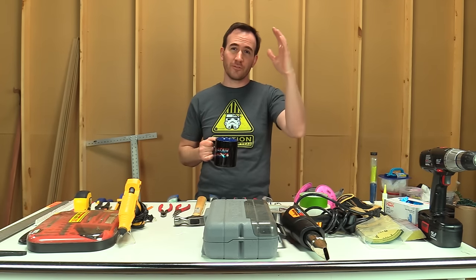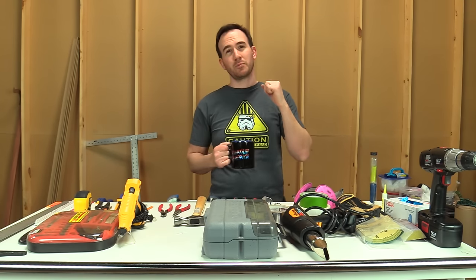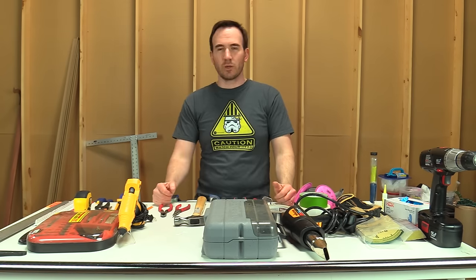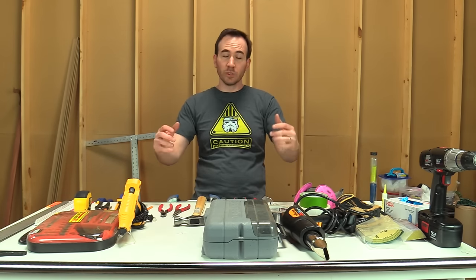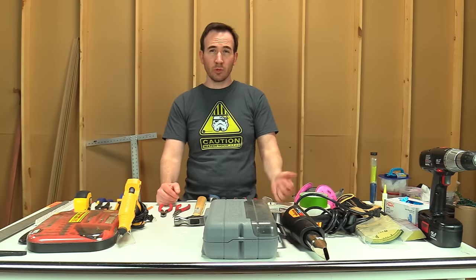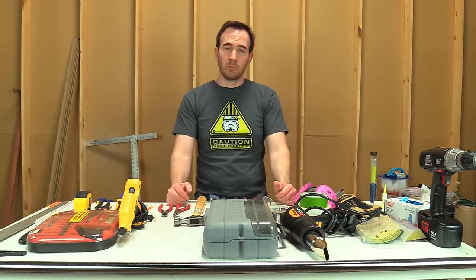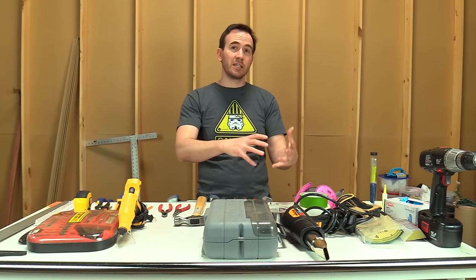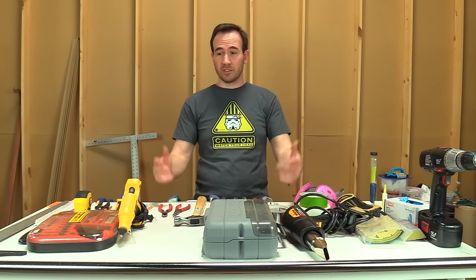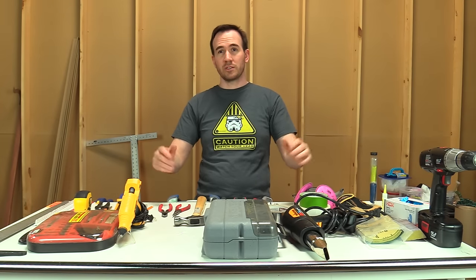Thanks a lot, guys, for tuning in, and sorry again for the long lapse in episodes. I was quite busy, but we're going to get things back on track. I've got a lot of new projects coming up and can't wait to show them to you. Very soon we will be doing the studio tour, so watch out for that. These are the basic tools — not the only tools you're going to use. It's taken me years to accumulate everything, and I'll probably do another episode in the future where I tour the workshop and cover the more advanced tools. Most of them just make things a little bit easier or faster — you can still build most things with these basic tools.